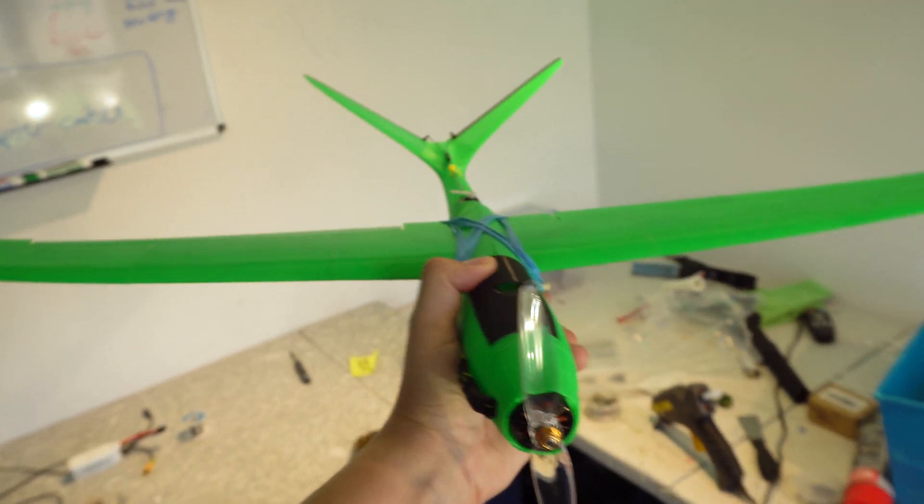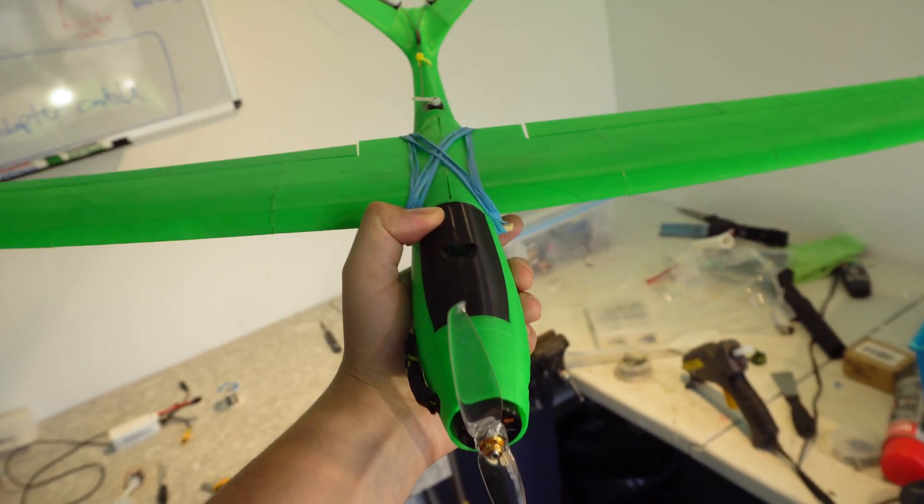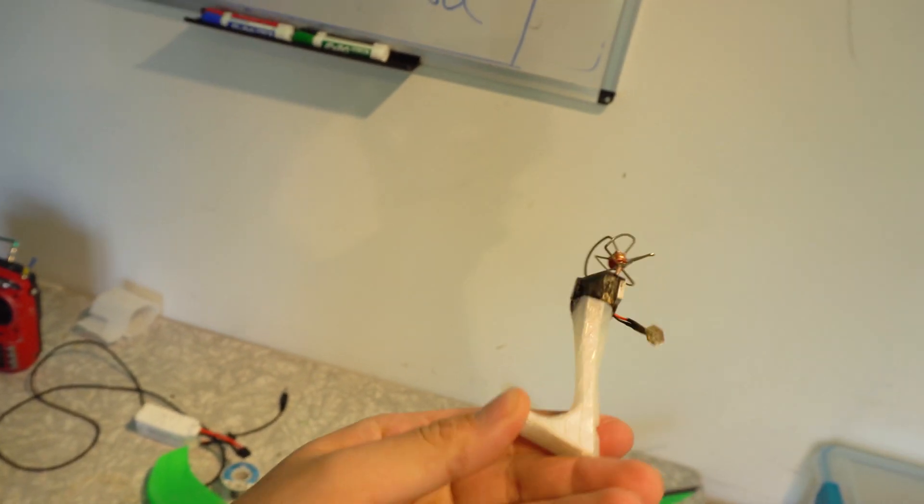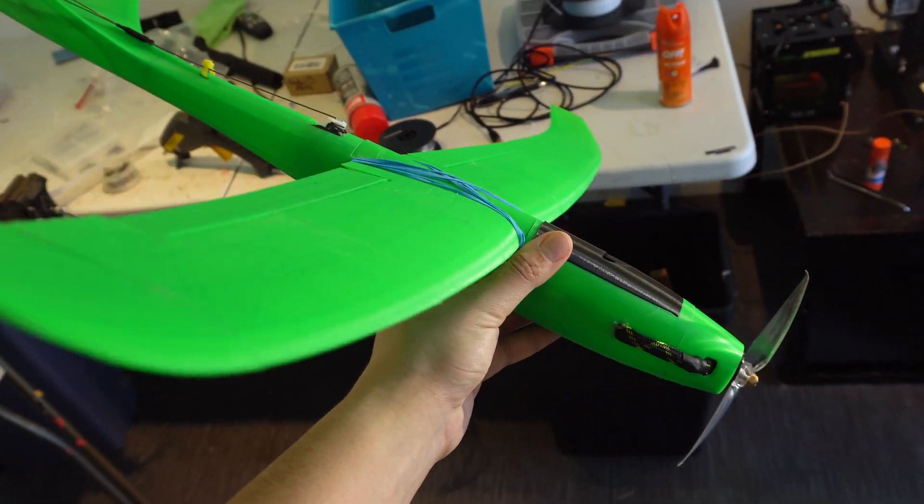It balances perfectly with a 1300 4S battery — I don't have to add any weight to the nose. I also printed this FPV camera mount. I'm gonna go test this thing out now.